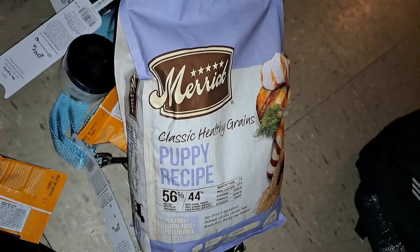Here's what I'm feeding Smooch. Pit here.